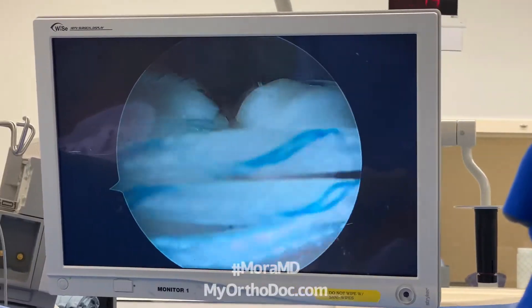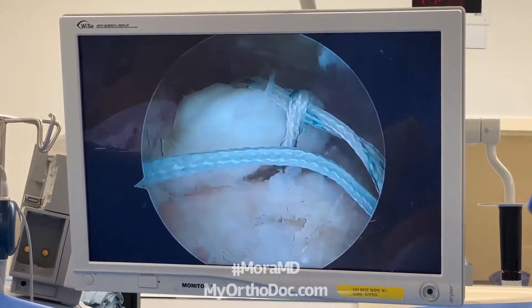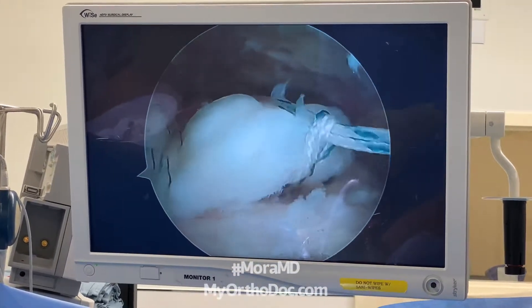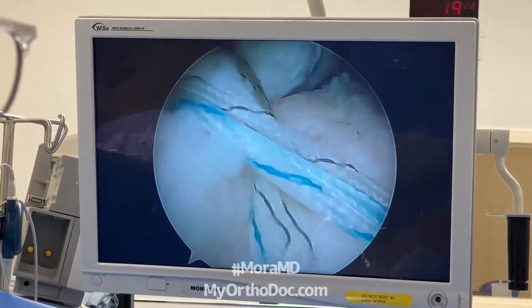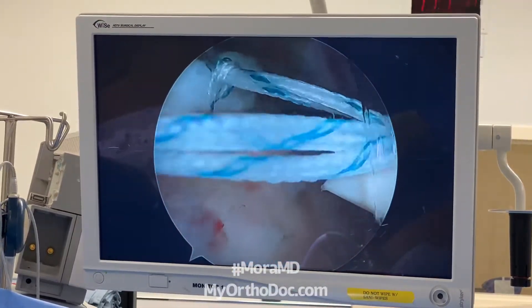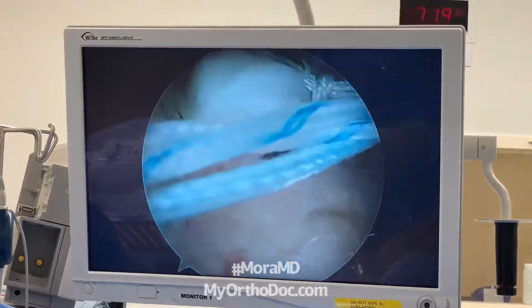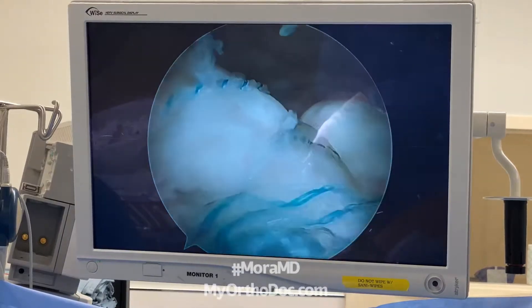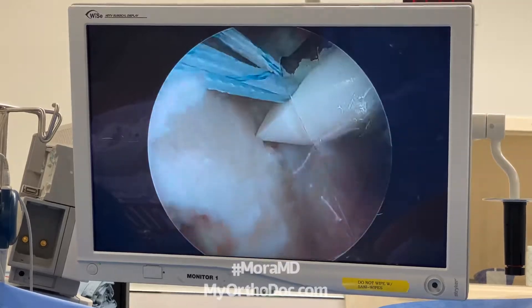Now what I'm doing is what's called a suture bridge technique, where I actually use the sutures themselves to push or bring down the most lateral edge of the rotator cuff. You can see how it does that. I've also created little holes or channels — micro-fracture type channels — that will bring in blood. These sutures are being used to actually compress the lateral edge of the rotator cuff up against bleeding bone.